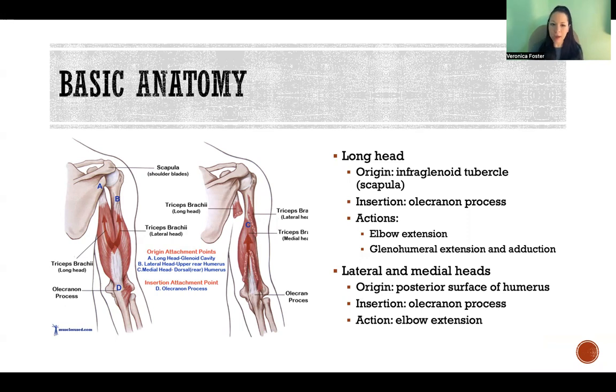The long head, because it also crosses the shoulder, that changes the advantages and disadvantages of how the muscle works, and it also adds more actions. So the long head, in addition to elbow extension, is also capable of extension and adduction of the glenohumeral joint.